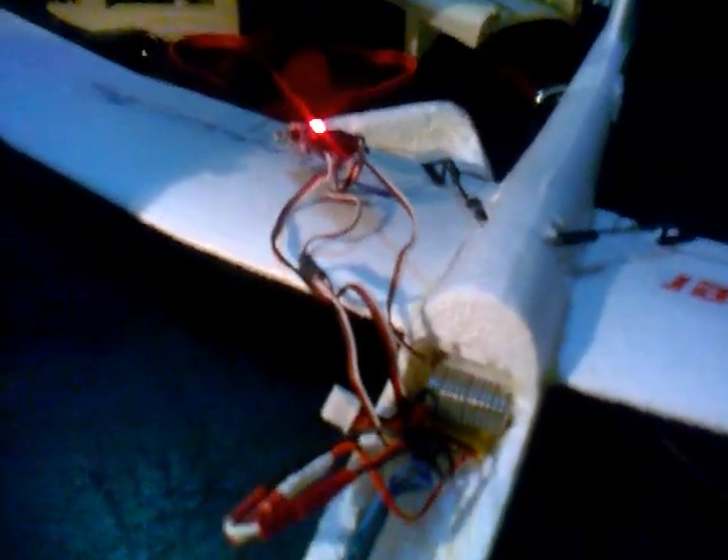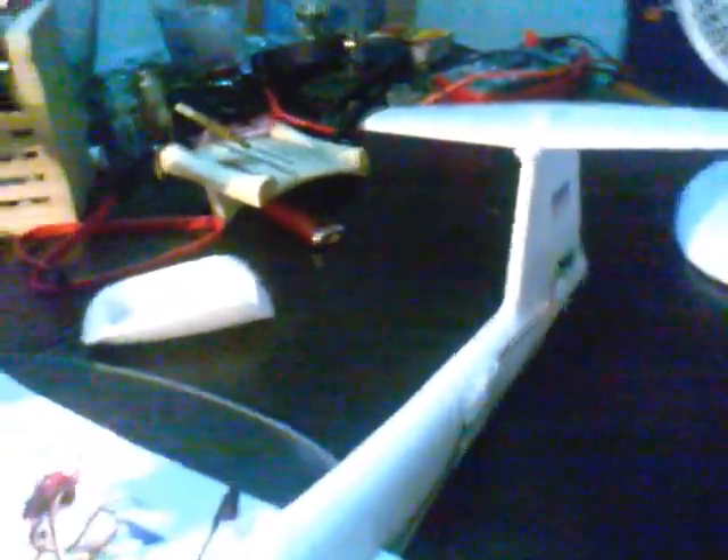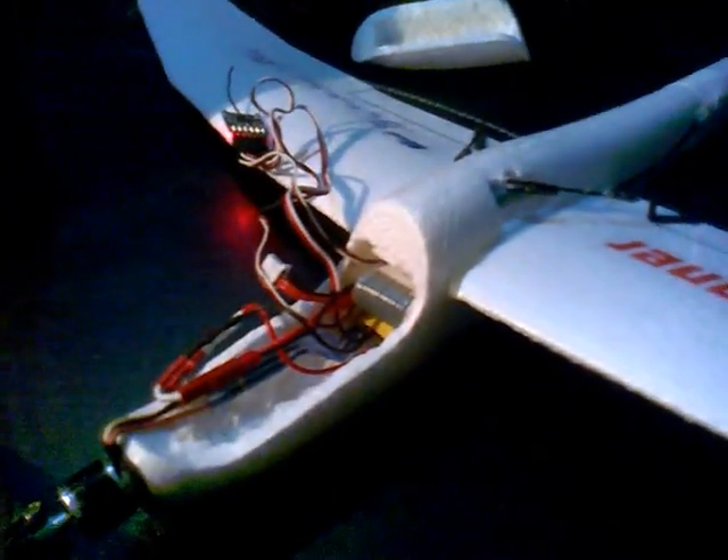I converted this to RC. You usually see Multiplex Fox conversions, but this is a mini discus — it's slightly bigger than the Fox. It handles better in kind winds, and I found this one to fly better than the Fox. I did a Fox conversion and this one flies better.